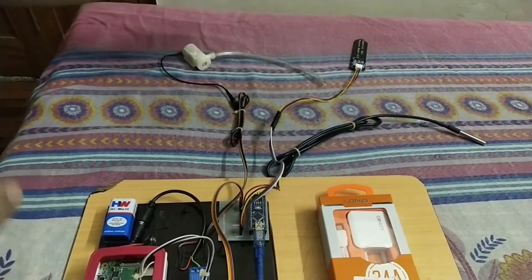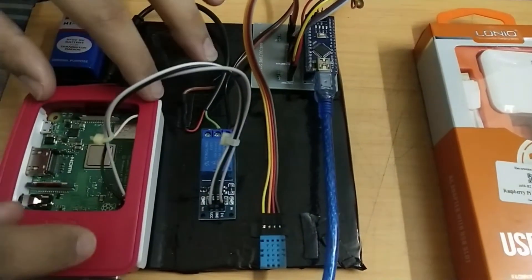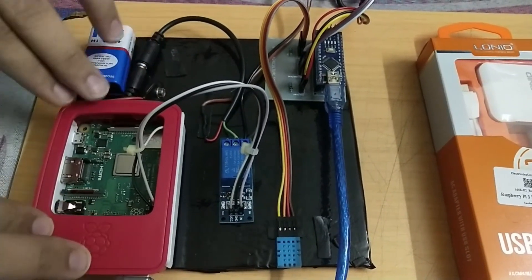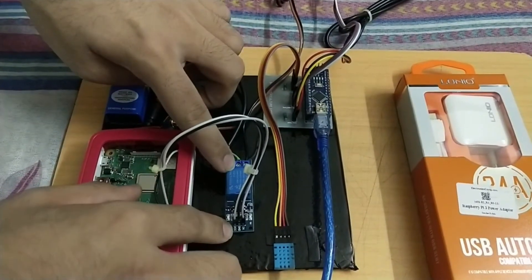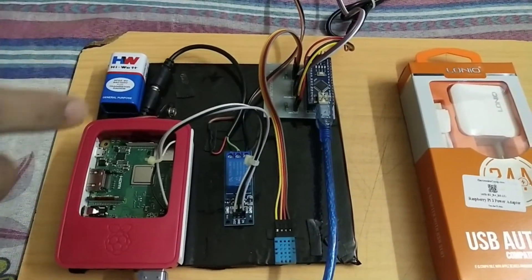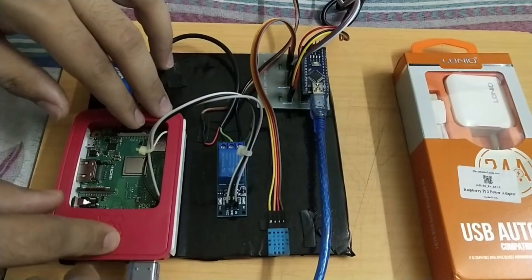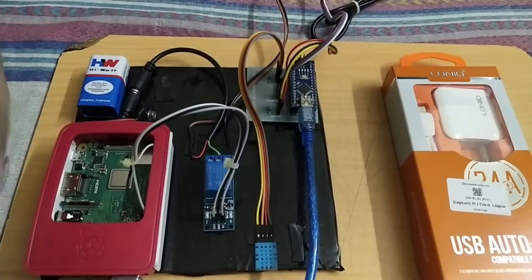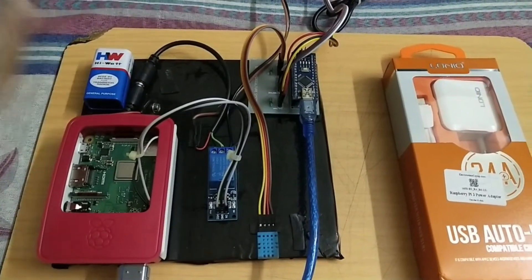These are the external pieces being connected to the main board. In this main board we have a Raspberry Pi unit, which is acting as the server, a database center, as well as the actuator control center. This is the relay — a 12-volt or 5-volt relay, you can use either — and we're using it for controlling the pump system. This is the DHT11 sensor for temperature and humidity outside the soil; we'll use those values for comparison with the values inside the soil.